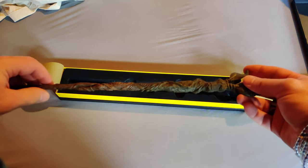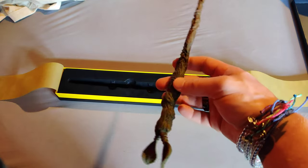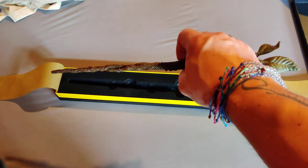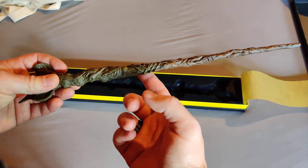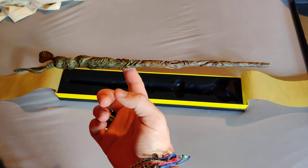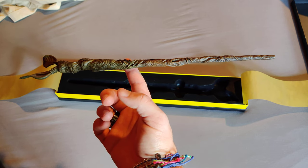All right, doing our unveiling. It's got decent weight to it. Feels decently balanced in the hand. Where's our center here? Our center is right around a third — yeah, roughly a third or so to the back.